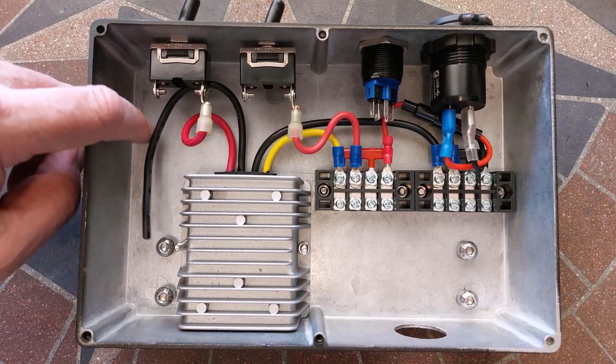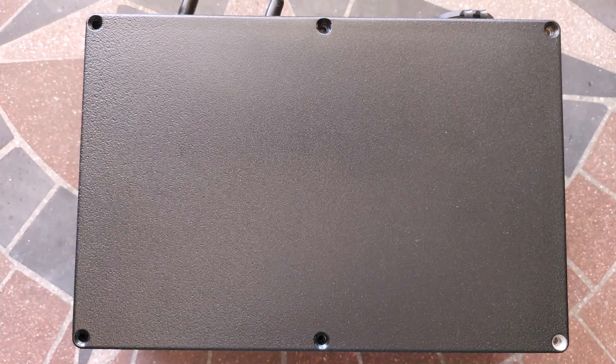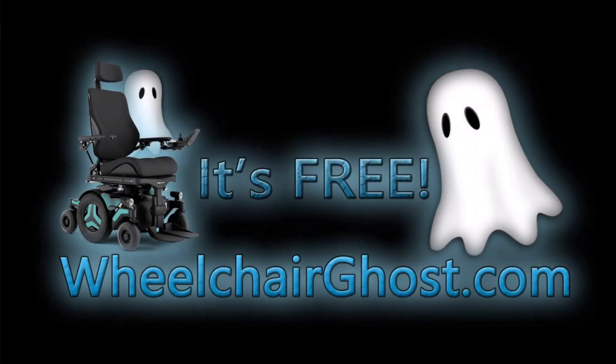Battery negative gets connected here. Put a lid on it. See the PowerBox webpage at wheelchairghost.com. And it's free!